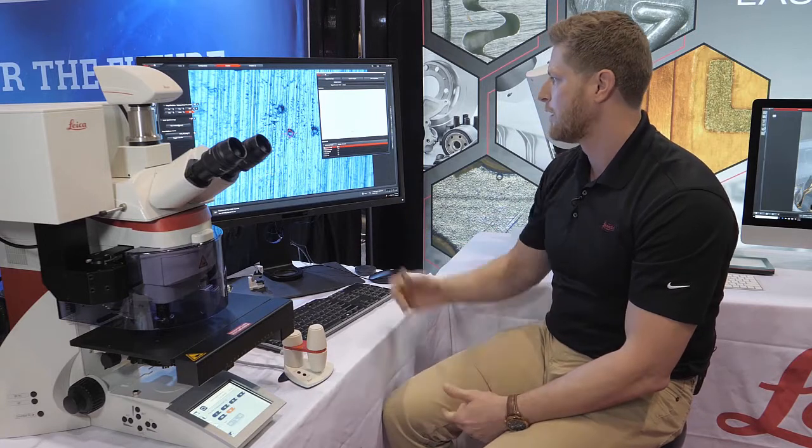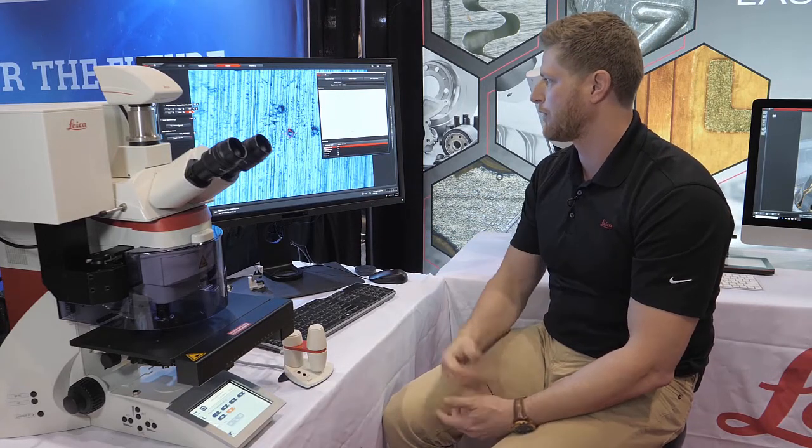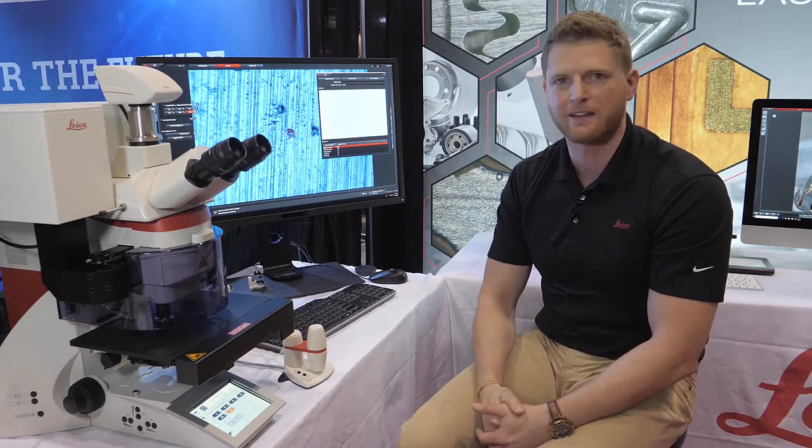So you can see in this particular case our sample is aluminum with traces of chromium and titanium and platinum.